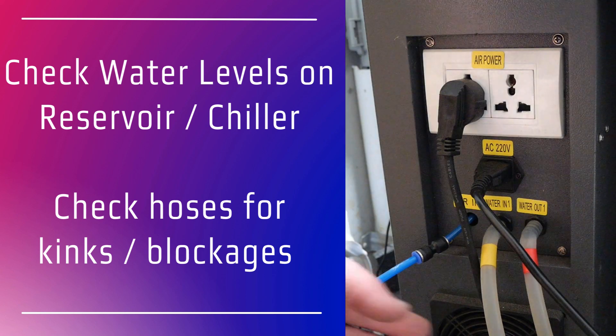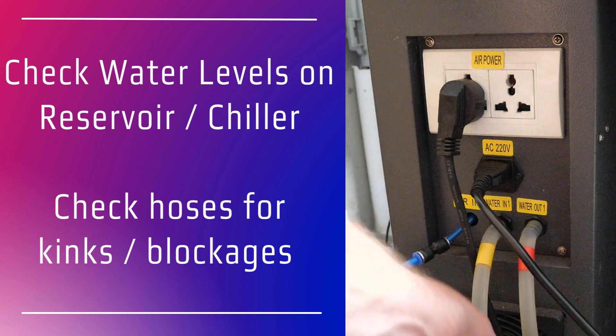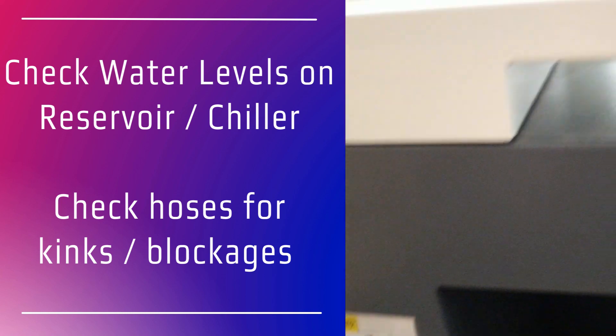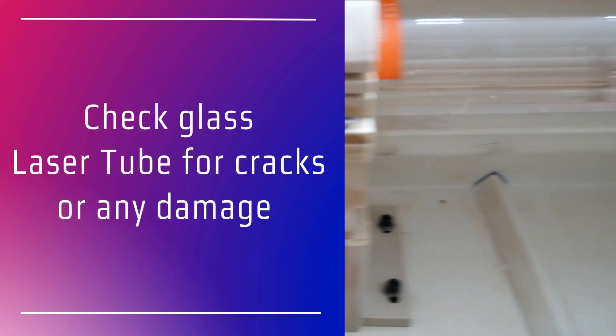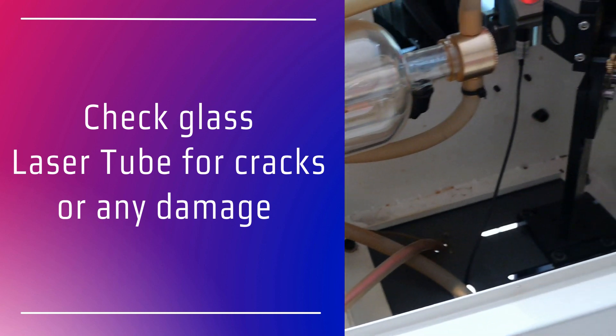Check the water hoses for blockages or kinks and look for a smooth flow of water through those pipes and through the laser tube. While you're checking the flow of water, also inspect the glass tube for any breakages or cracks. If the water's not flowing, check that the pump is working efficiently.